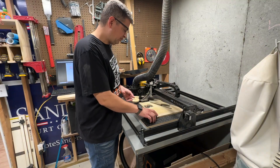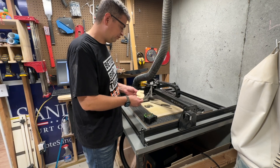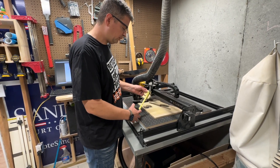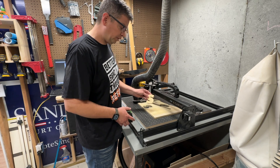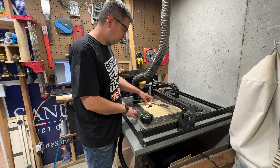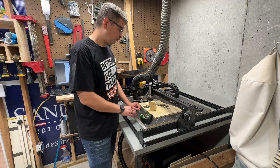Hey guys, Cody and I just tested out doing a small letter through cut with no tabs. This piece measures only three and a quarter inches tall by about three inches wide — a relatively very small piece, no tabs. It cut out fine, there's no movement, and it worked. A huge time saver for me.